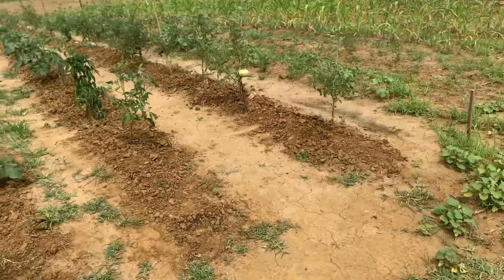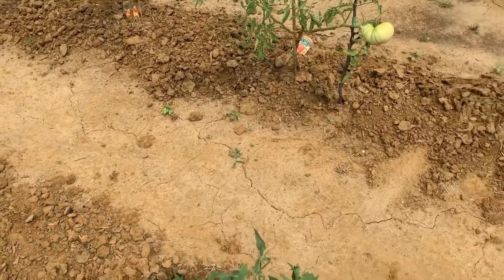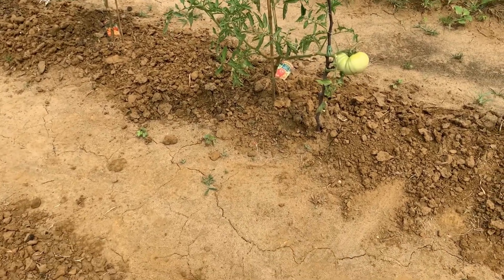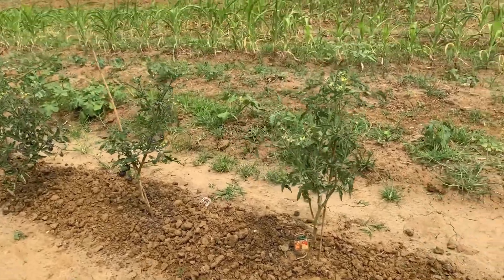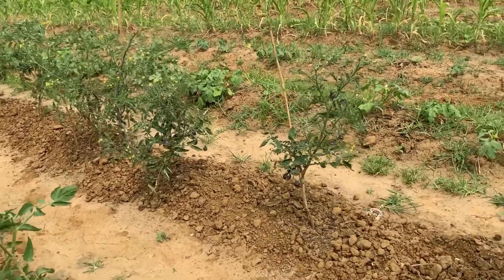Let me take you all over to the garden and give you a quick rundown on what we've been experiencing as of late. We haven't had a good downpour in probably a good week. They were calling for rain on Saturday and Sunday, but unfortunately we did not receive it.